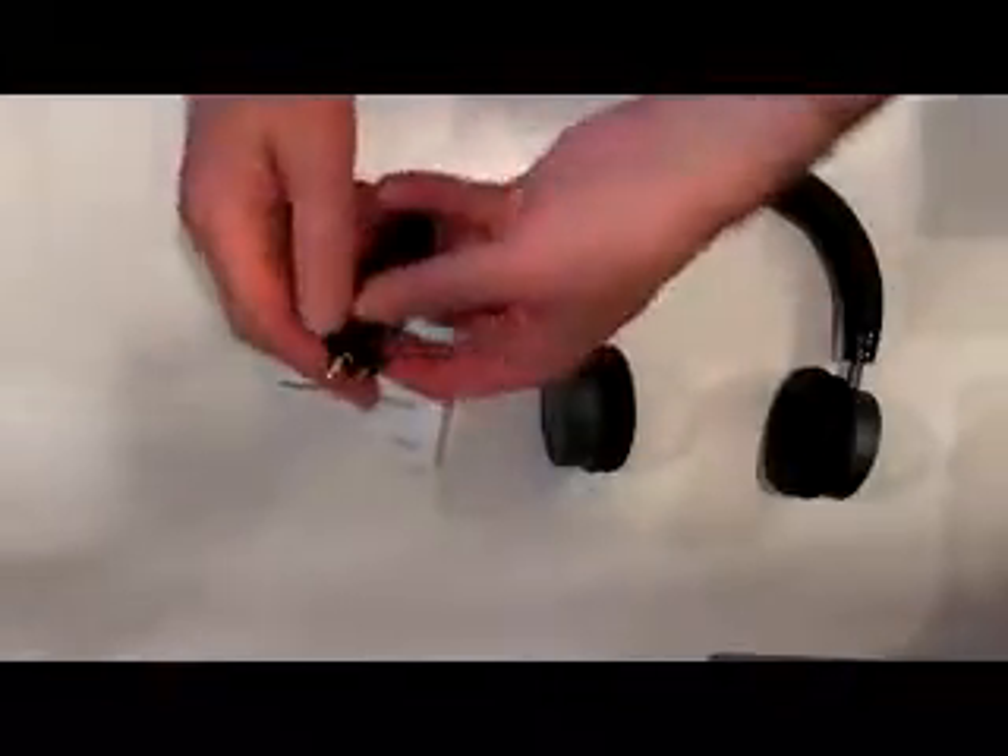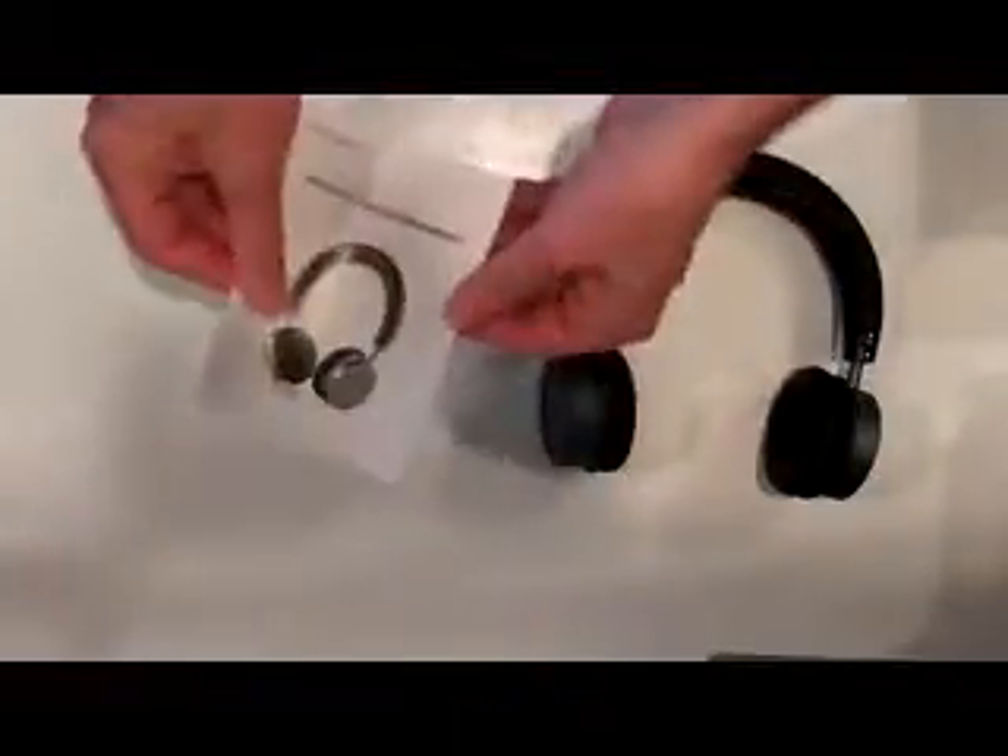Nicely boxed as you can see. A slightly basic package in the box but exactly what you'd expect: a standard micro USB lead for charging, a standard jack-to-jack lead for wired auxiliary input.